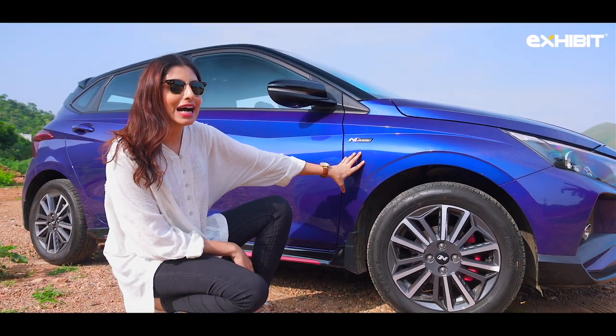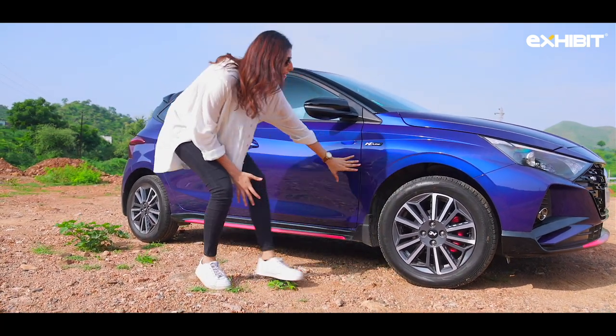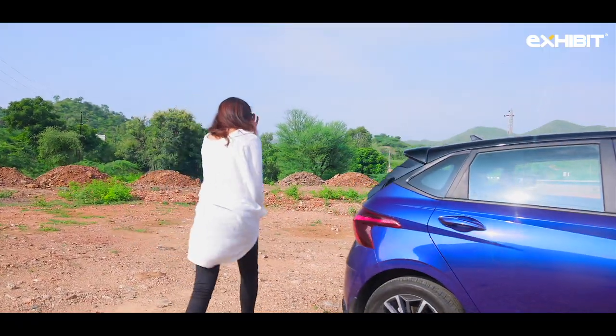The N-Line also features a side sill garnish with red front brake calipers, which differentiates it from the regular i20s — it kind of looks fun. On the sides it also has red skirts which give it that sporty look.